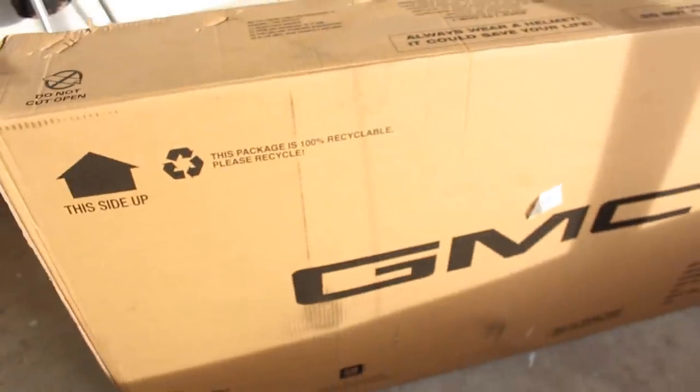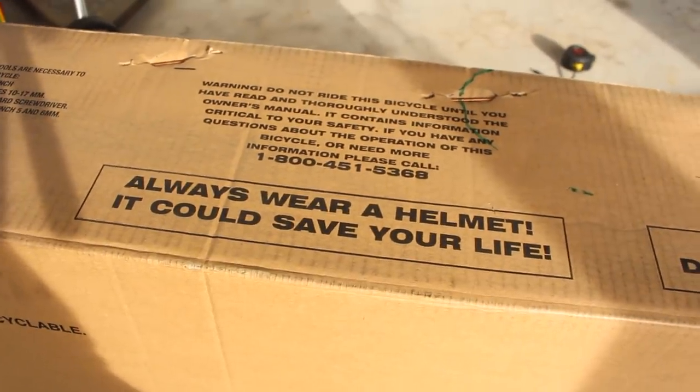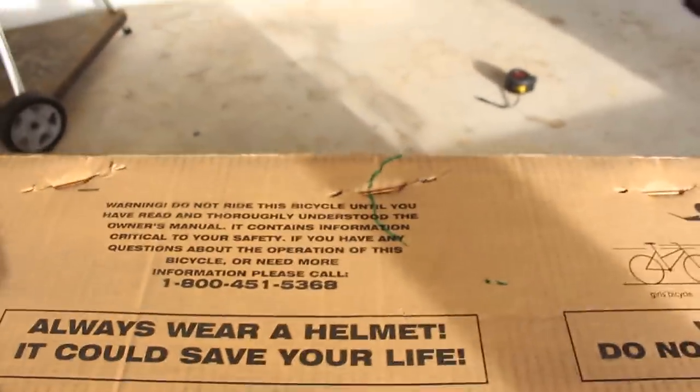First of all, the box looks pretty good. I had this shipped directly to my house — it was not available to pick up in the store. It tells me to wear my helmet, which I will not always do, and for some reason it says don't ride at night. Maybe it doesn't work at night.